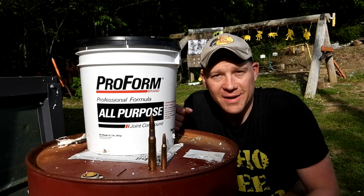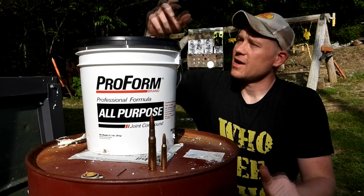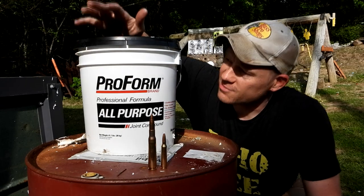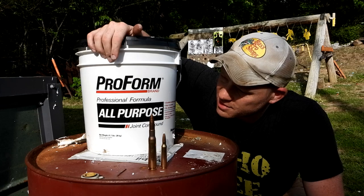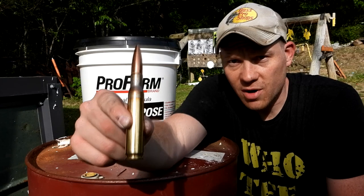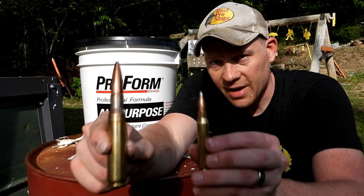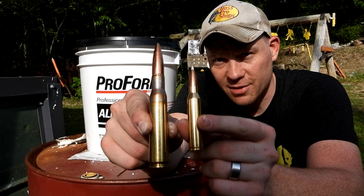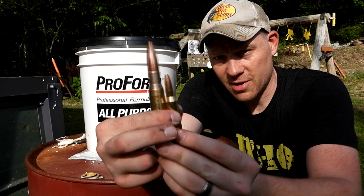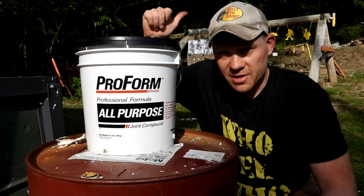Hey everybody, this is about to be a really fun video out here at the range today with Heavy Metal. I've got two 62-pound buckets of joint compound. A bunch of you guys requested that we shoot the 50 BMG, so we brought out the Barrett. This is a 660 grain bullet, and the next biggest rifle we got is the 338 Lapua Magnum — a 300 grain bullet. Neither one of these are a joke.